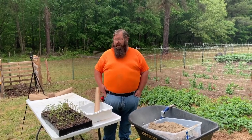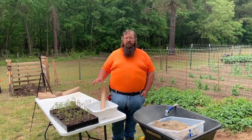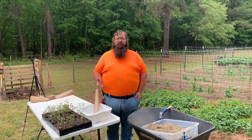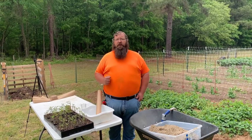I have some plants I want to step up right here. These are my tomato plants and I'm wanting to step up my heirloom cherry tomatoes today. Well, I'm out of cups. I'm out of bigger cups to step them up in. So what do I do?